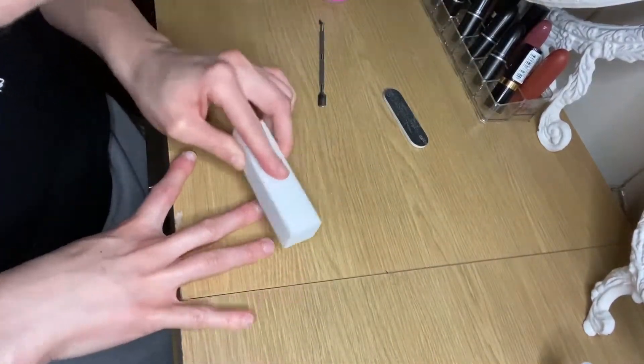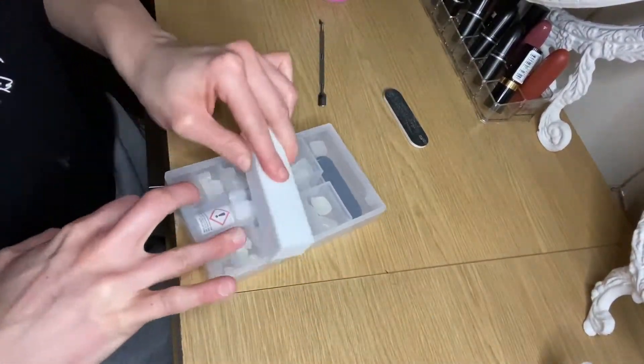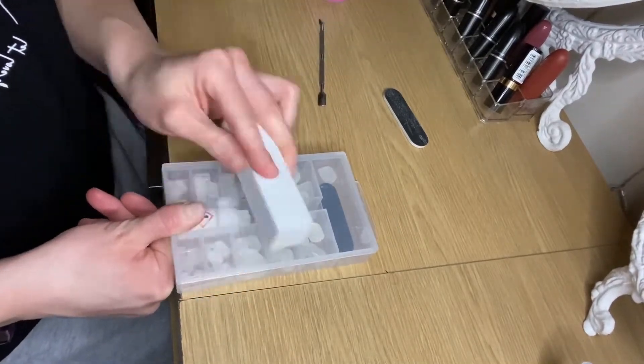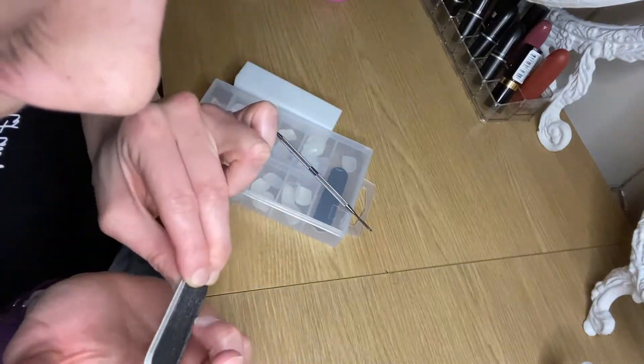The next stage is to use the nail buffer to just buff down gently on each of the nails — this will ensure that the glue will stick fully to the nails. I now take a normal nail file and just file down each of the nails.